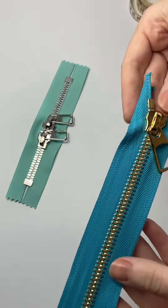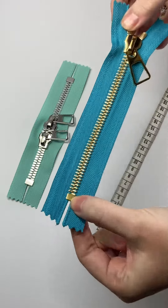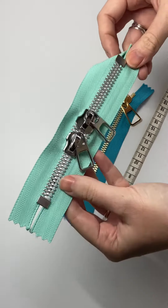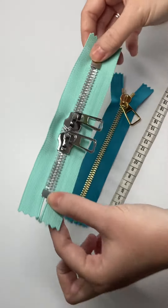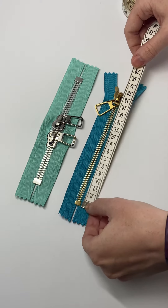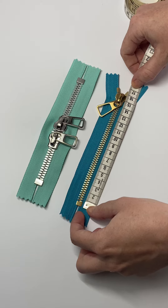Now we're going to show you how to measure a zip. You need to measure from the top stops to the bottom stops. Both these zips are closed-end because you've got a bottom stop at the bottom. You get your tape measure and you measure from the bottom all the way up to the top stops. This zip is 16.5 centimeters from bottom stop to top stops.